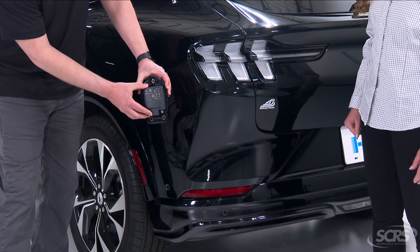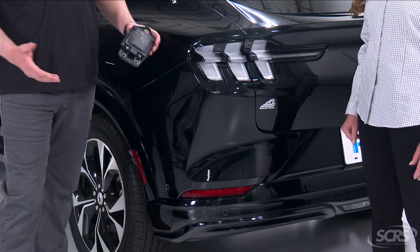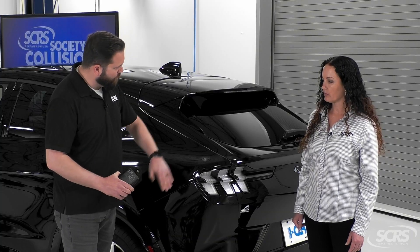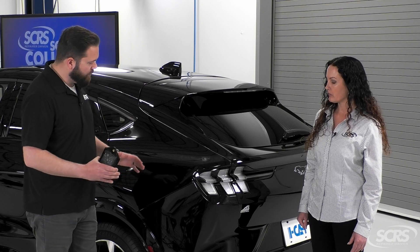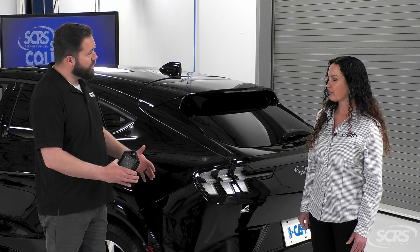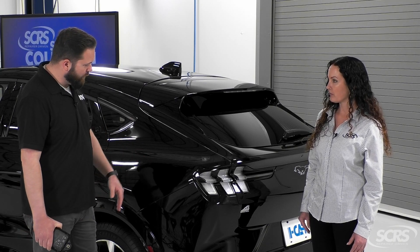It's different than what we would see on a front radar module. We have one on either side — that is used for blind spot monitoring, but in this case it's also going to be used for that rear automatic emergency braking.